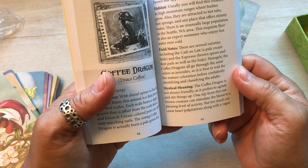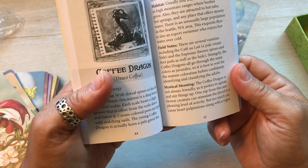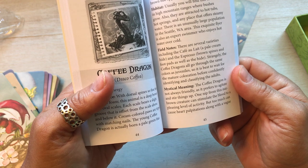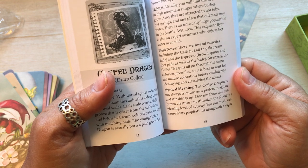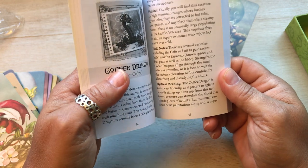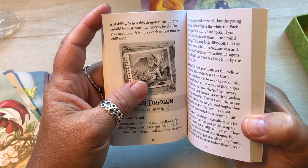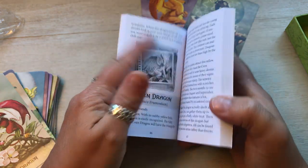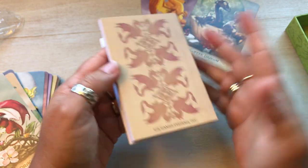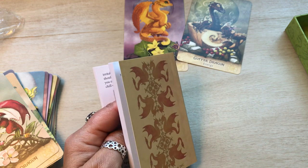Mystical meaning: the coffee dragon is not always friendly as it prefers to agitate and stir things up. One nip from this nut brown creature can stimulate the blood to a pleasing level of activity, but too much can cause heart palpitations along with a vague irritability. When this dragon turns up, you should look at your own energy levels — do you need to kick it up a notch or is it time to chill out? That is good advice. I say half and half — more than half is decaf because I actually do get heart palpitations sometimes. I need a sip of coffee as we speak.